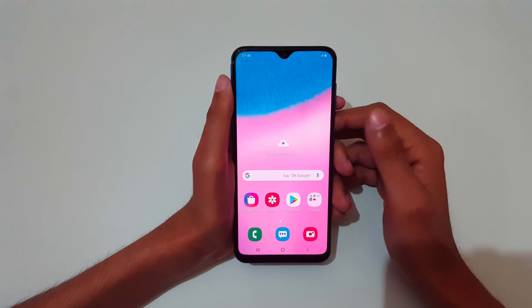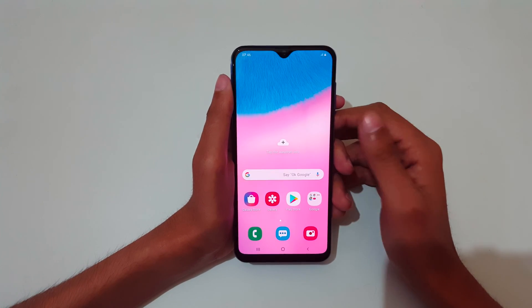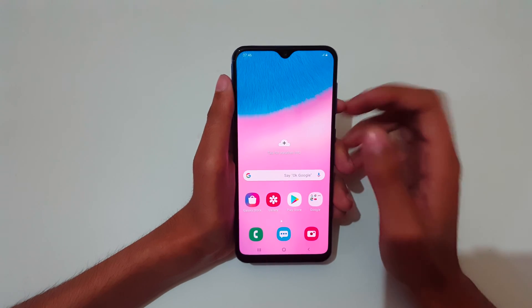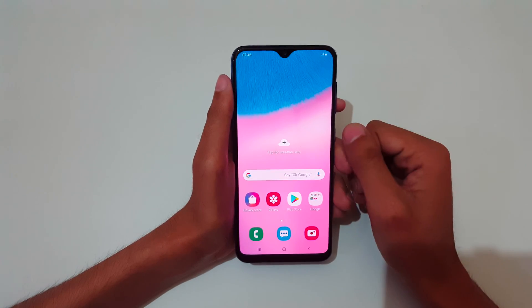Hey guys, welcome to my channel. In this video I'm going to show you how to use one-handed mode in Samsung Galaxy smartphones. I am demonstrating it with the Samsung Galaxy A30.